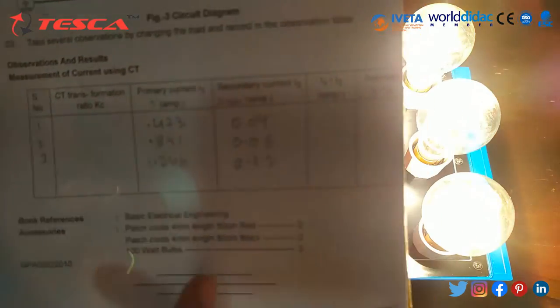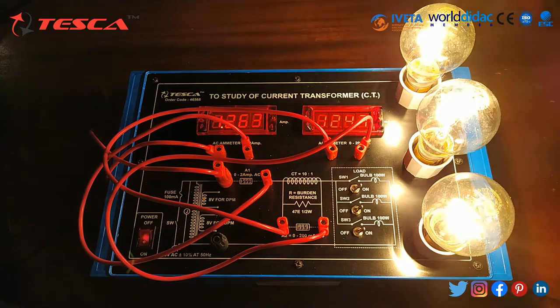So that is how we can get 3 readings and the average of them. That is how this experiment is performed.